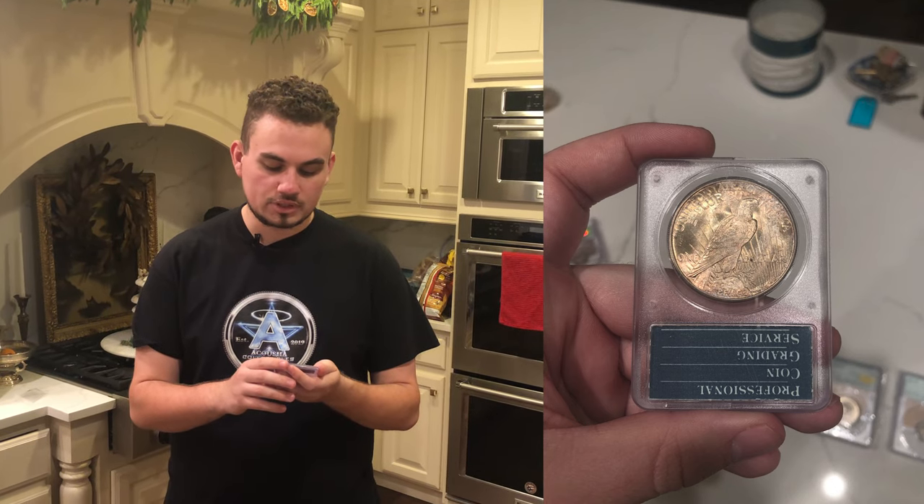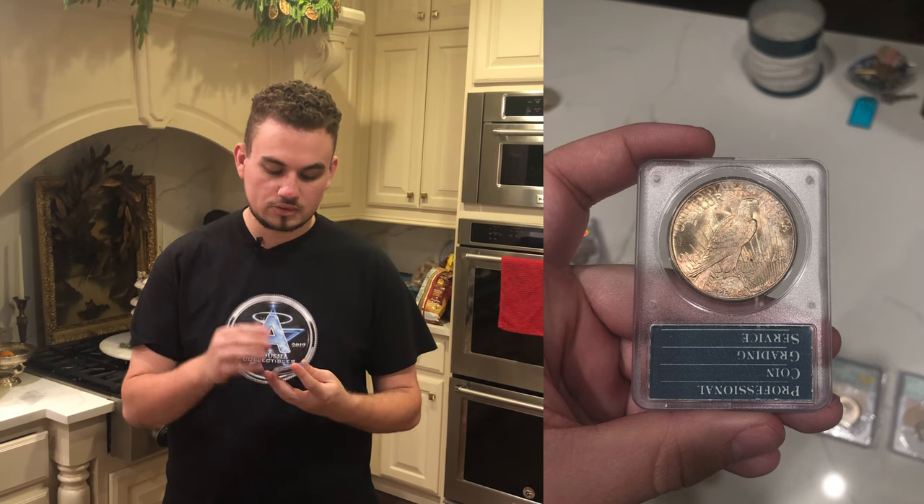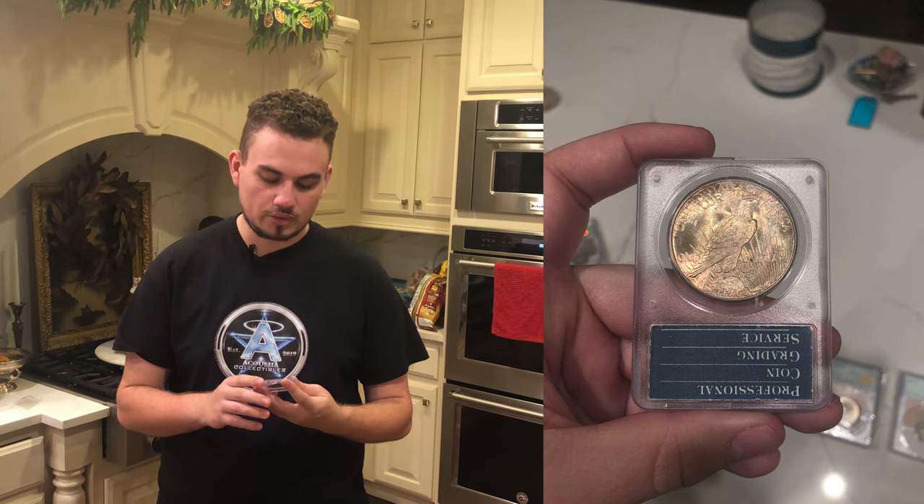My favorite one of the submission that did sticker is this 1921 Peace Dollar graded MS64 in a Rattler holder. The cool thing about this coin stickering is that a higher-priced coin with a sticker goes up in price dramatically, and when it's in a Rattler as well, you're hitting the double whammy. I love its originality, I like its strike, and I love the subtle color it has on both sides of the coin.